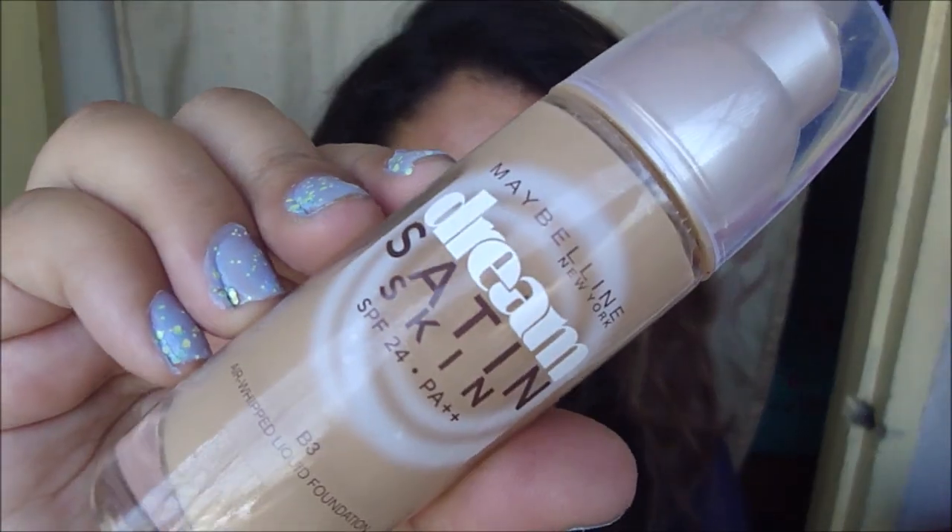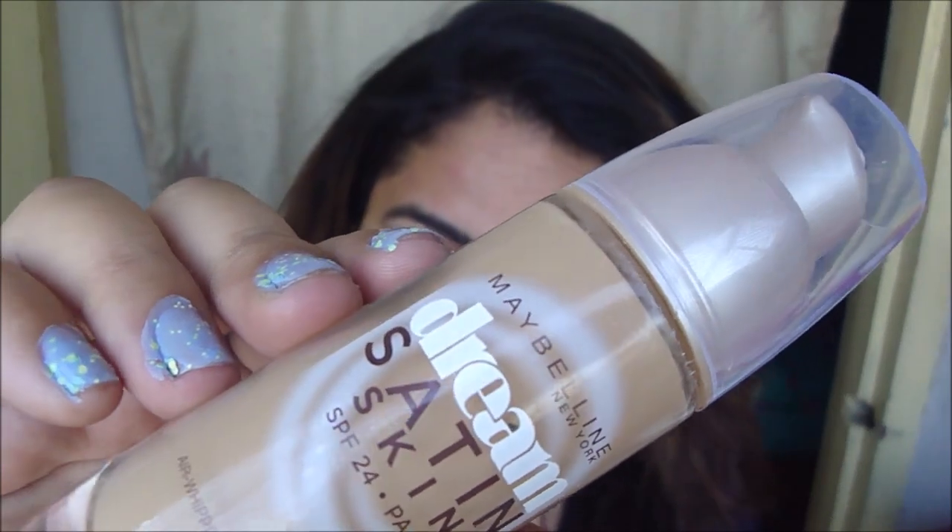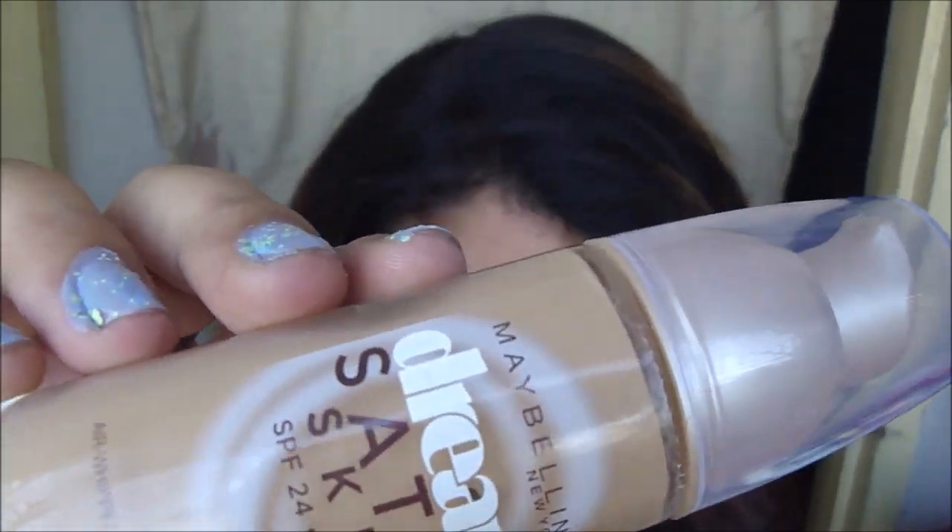Maybelline has recently launched a new Spring Collection foundation which is called the Maybelline Dream Satin Skin. This foundation is priced at 700, or 645 depending on where you buy it from. They have six different shades which go from fair to medium dark, so they have a pretty good shade collection. I've already moisturized my face, so now I'm going to apply it.